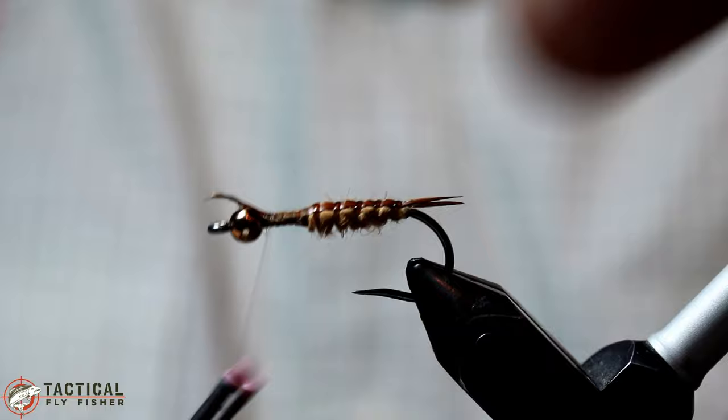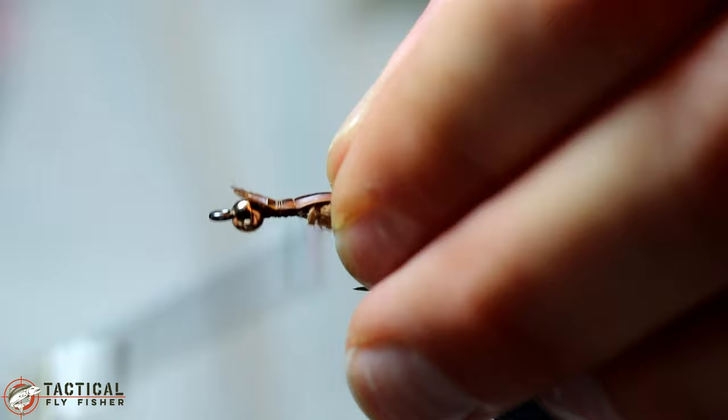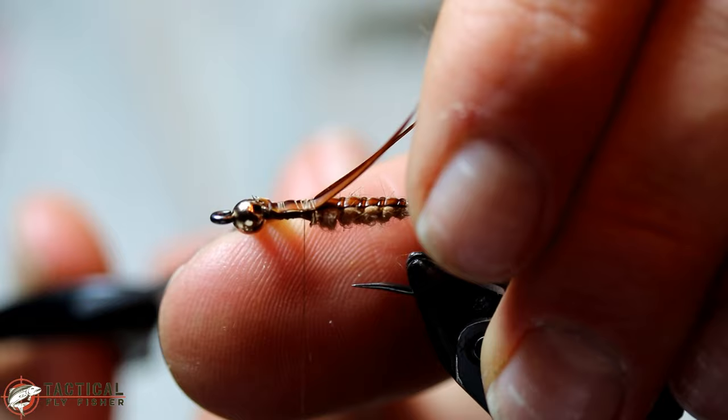If this was a smaller pattern, I might be able to fold these biots back and then tie in rubber legs and then use the same biots for the wing case. But on this longer hook — this is a size 8 Hanek 970 — the biots just aren't long enough. So in order to make sure we have enough, I'm adding another couple of biots here.